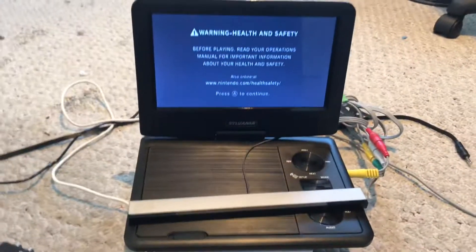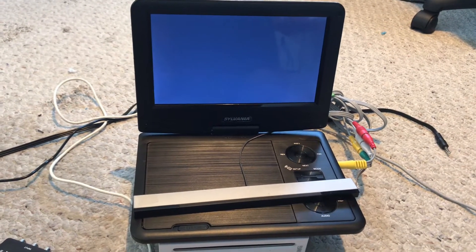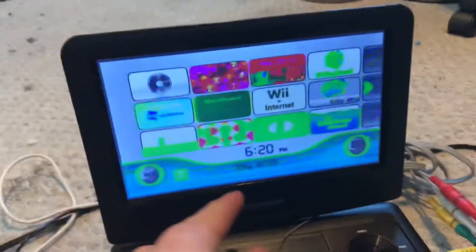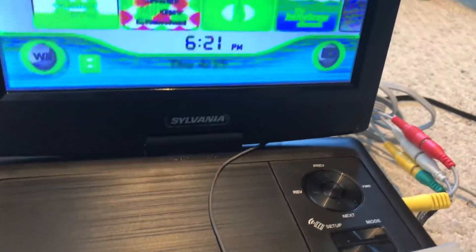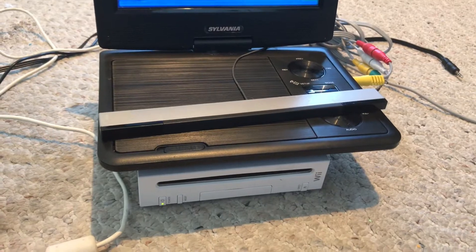I started up the Wii and thought it looked good, then I hit the A button — and holy shit, the colors were all pixelated, green, inverted, and a bunch of other issues. The black and white stuff looks decent for composite, I should say.